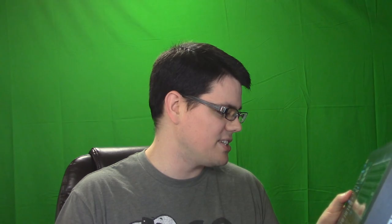Sensitive key response with excellent hand feeling, over 60 million times typing life. So apparently you can press a lot of keys a lot of times, but how are you really even going to measure that? It hasn't conked out on me in the last two weeks, so I can't really tell you the durability of the keys.